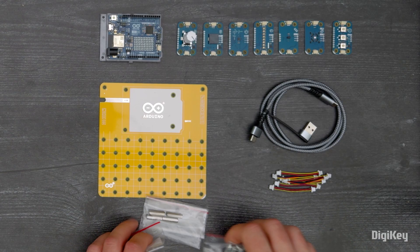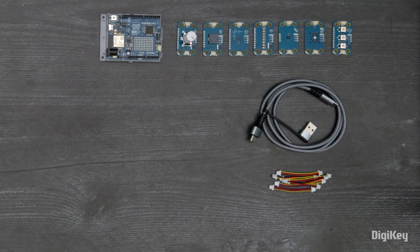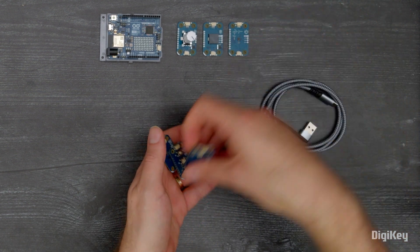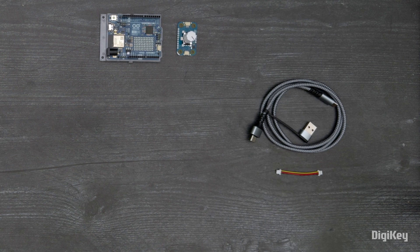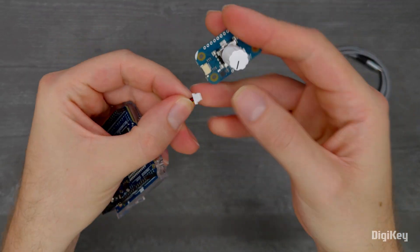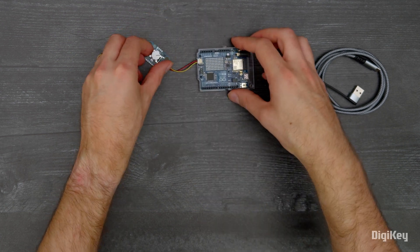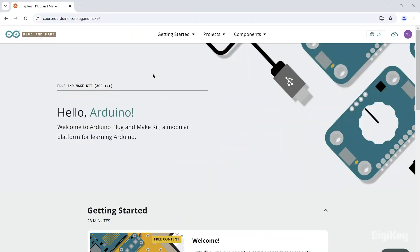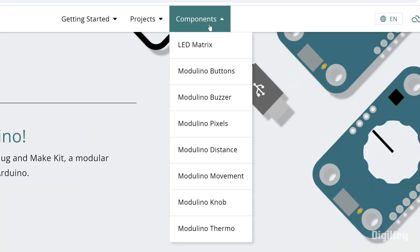In this demo, we'll show how to quickly build a project to show how easy it is to connect a node and transfer data from the Uno R4 to the Arduino cloud. First, connect the Modulino knob to the Uno R4 board using a quick cable and connect the Uno R4 to your PC. Next, go to the Plugin Make Kit Getting Started page and select the Modulino knob project under Components.